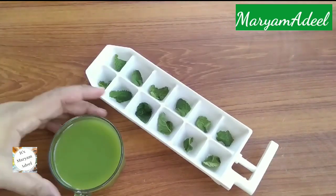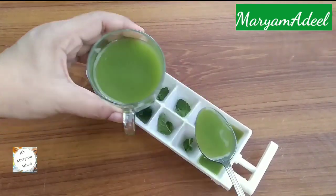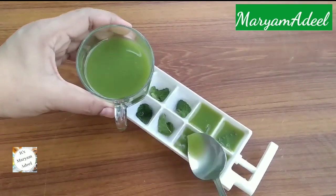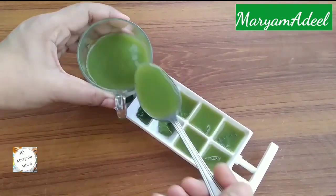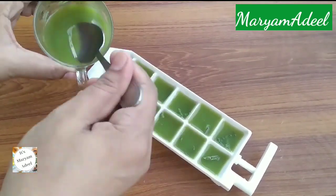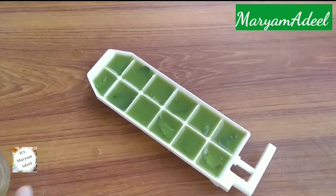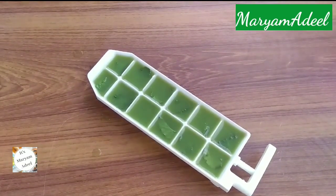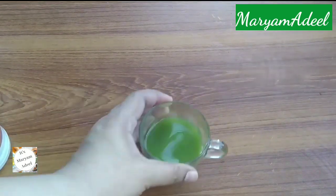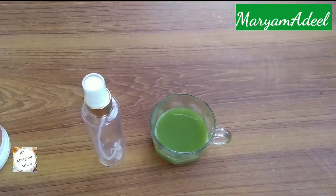We will pour it into an ice cube tray and use it in the freezer. We will freeze it for 4 to 5 hours. Alternatively, if you don't have time to use the cubes, you can add the mixture into a spray bottle instead.